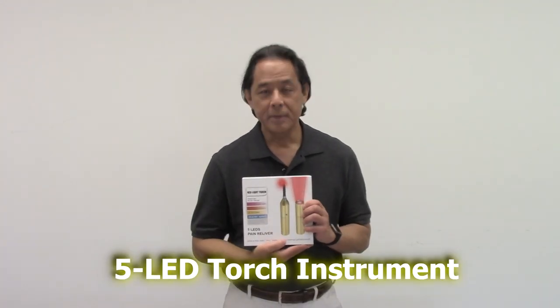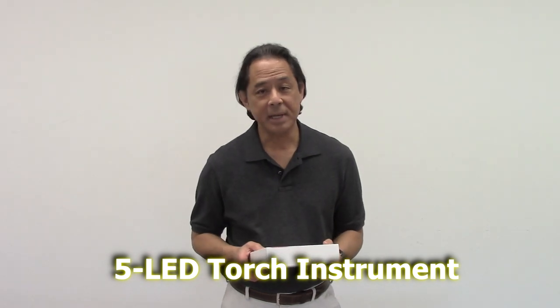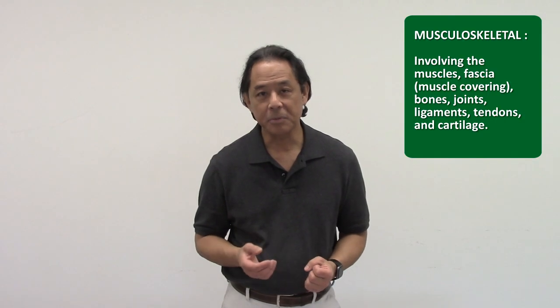Hi, my name is Dr. Dan Perez. Thank you for tuning in to this YouTube video. Today I'm going to talk about the five LED torch — light emitting diode — that uses red, infrared, and blue light. It's got a lot of applications that I'll go over with you in this video. In case this is the first time you've visited one of my videos, I regularly post content on self-managing musculoskeletal pain and dysfunction.